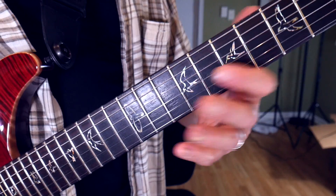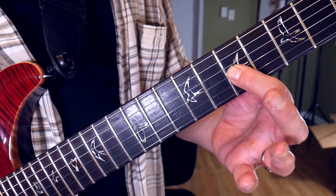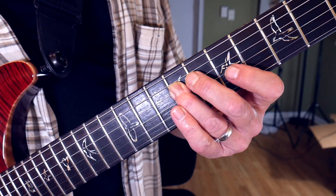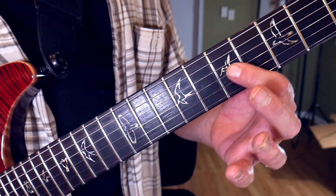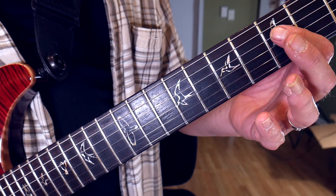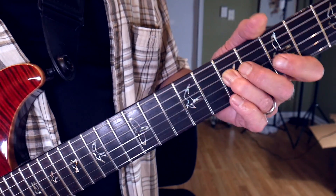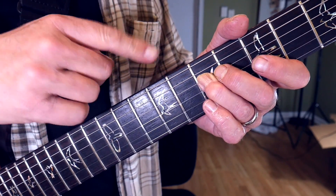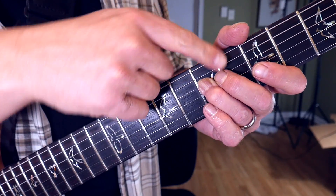We're gonna do a hammer-on from seven to nine on the G string, back to seven on the G, then down to nine on the D, back to seven on the G. Then we're gonna move our hand way down to the fifth fret on the D string — two times. And then we're gonna play the seventh fret on the D string.